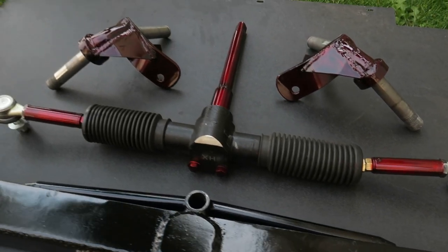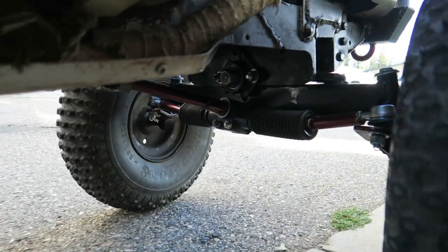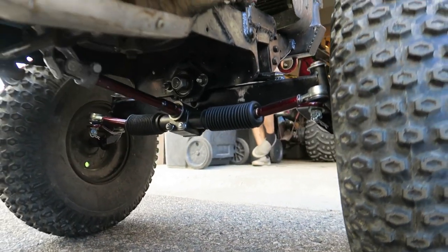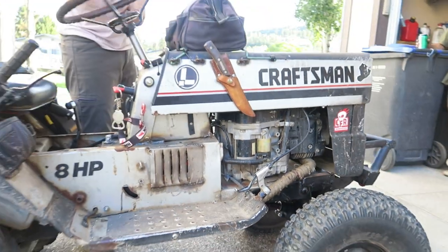We're building a custom steering front axle setup in Magnum and as you can see it's looking awesome. Stay tuned — we're going to show you guys exactly how to build this system, and does it ever work good. Let's get into this build, it's going to be a good one.